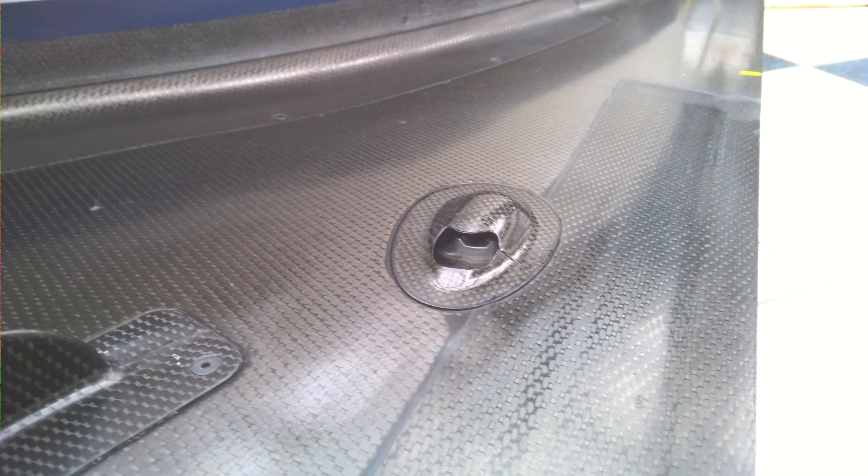If you look further towards the rear of the floor, you'll see these little bumps. Now you may ask what aero benefit these have — none. They are simply housings for the rear tire temperature sensors.